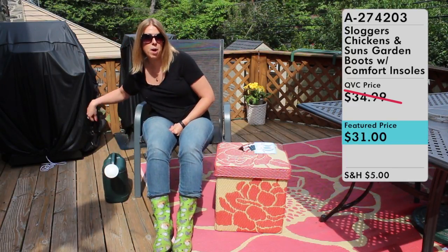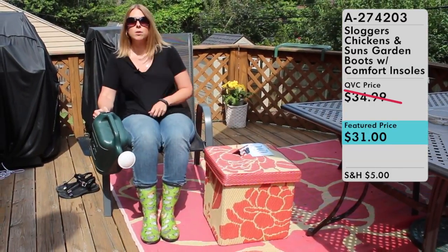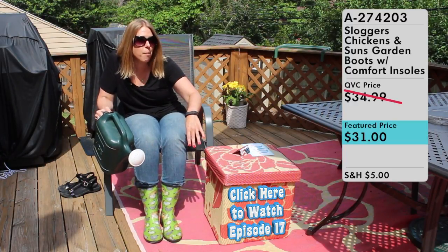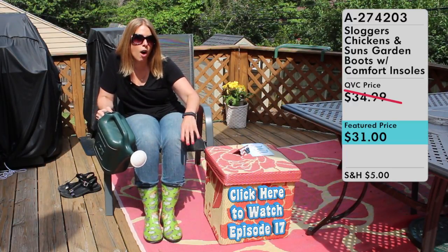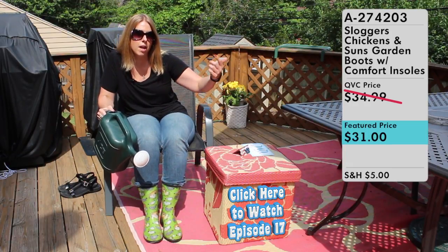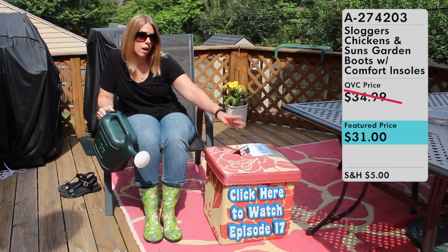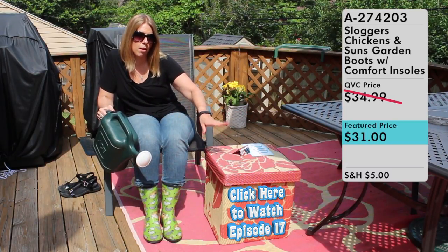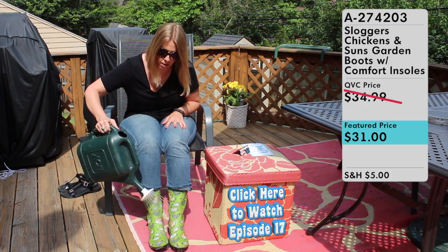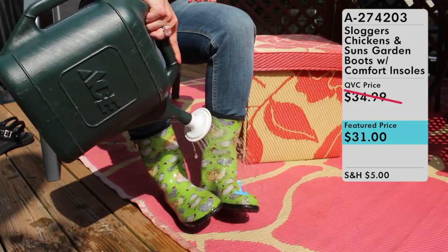So let's do a little water demo. Here they are, and I'm going to do it right here on my deck — on top of my outdoor rug, which I also got from QVC. I also did an episode about this amazing outdoor rug and I'm going to put a link to that episode right here in this video. So if you're interested in picking up the outdoor rug, it also has a matching ottoman. I can pour the water on my boots and it comes right off — no worries.